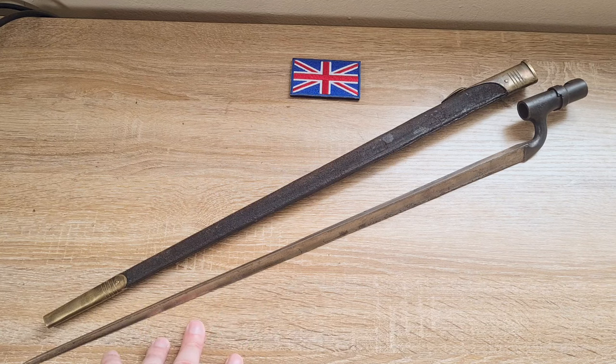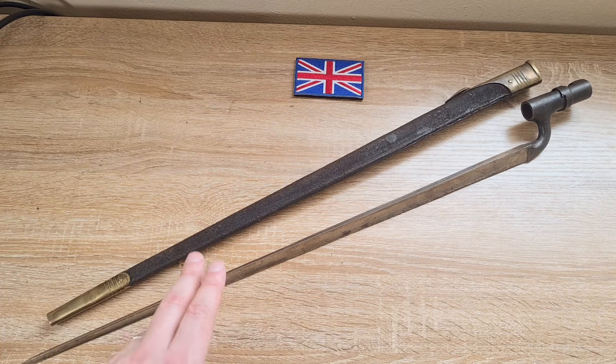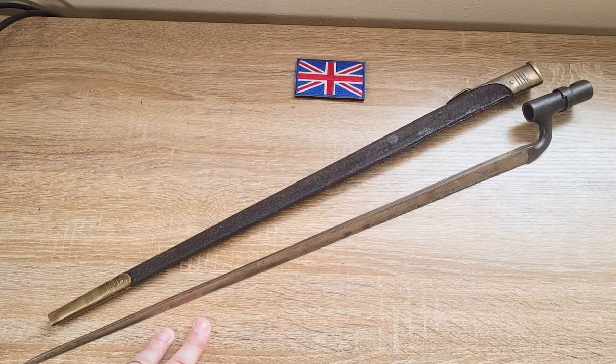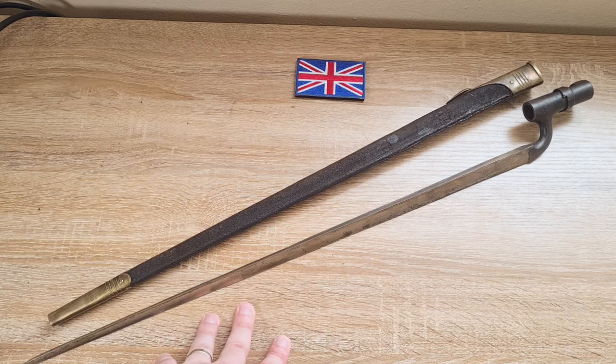They were also converting older Martini Henry rifles into a Martini-Metford configuration, which also took the Pattern of 1888 bayonet, but these were relatively expensive to produce. In 1894 they held trials and finally decided on the new cartridge and a new rifle — the long magazine Lee-Enfield. In addition, they were converting Martini Henry rifles into the Martini Enfield configuration — a Martini Henry in .303 British with the new smokeless powder.